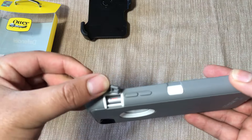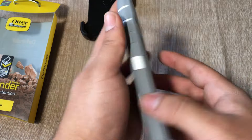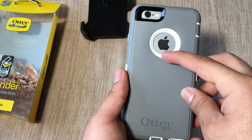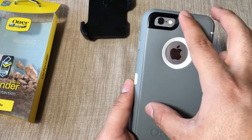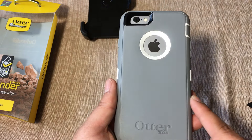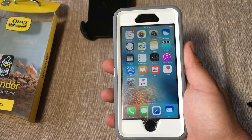On the back we have a nice opening that shows off the Apple logo, which is really nice. We also have an opening for the camera and flash, and the OtterBox branding listed down here. Really liking this color a lot.